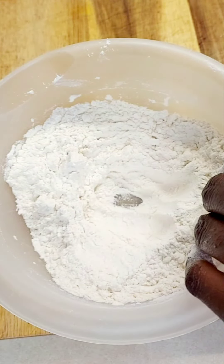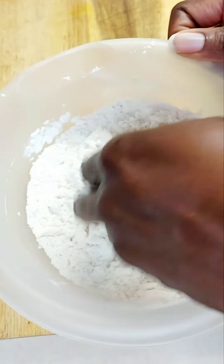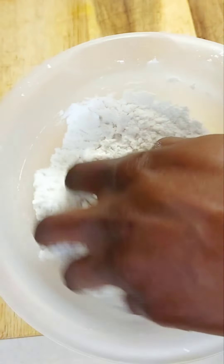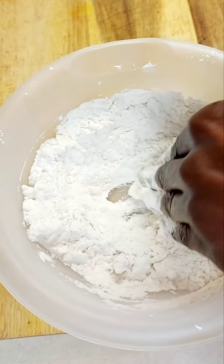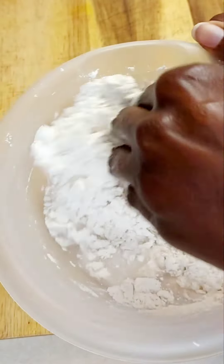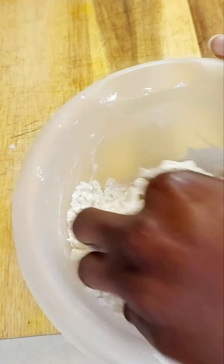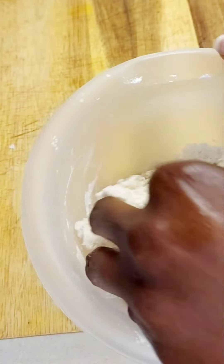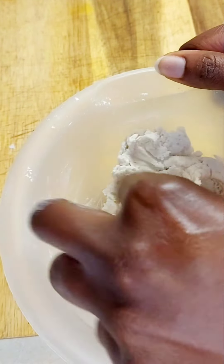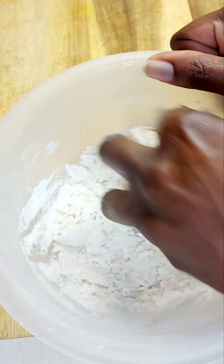Now we're going to add cold water to our mix — just add a little at a time. You will need just a little bit more than half a cup of cold water depending on the batch size. This recipe will make about four fried dumplings, and if you want to make more just double the batch size and double the ingredients.